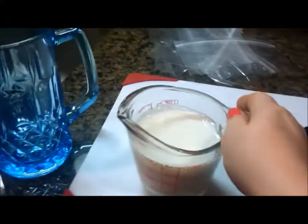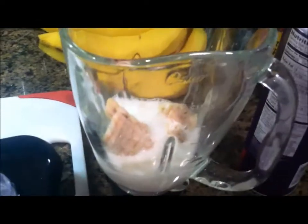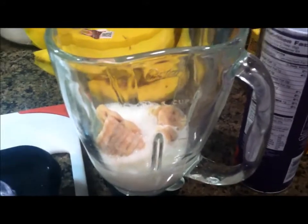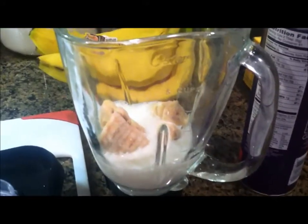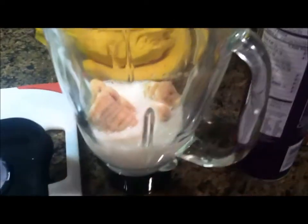Then I get one cup of milk — obviously whatever kind you want. I like a lot of milk because I like it extra creamy. You don't have to use milk at all; you can use soy milk or different milk substitutes. You can just put a little bit in, you don't have to put a lot. I just like to put a whole lot. So it's zero points for the banana and three points for the milk because I use a lot of it.